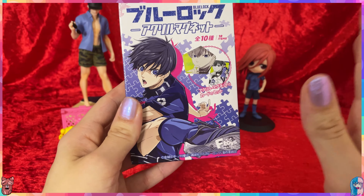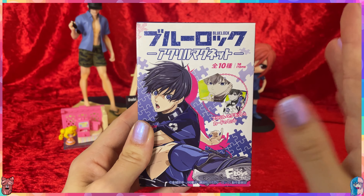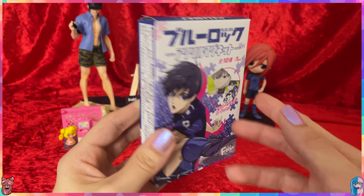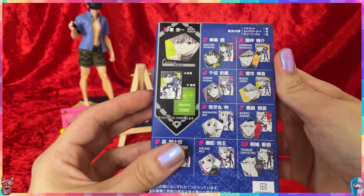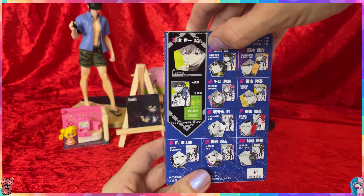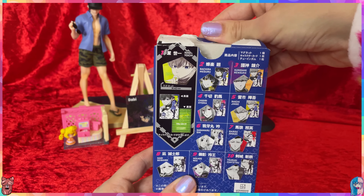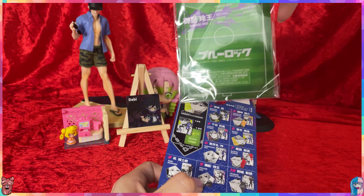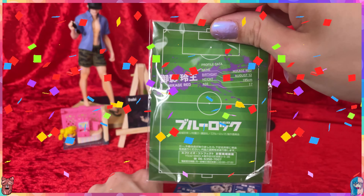Let's do a Blue Lock one next. I almost have the complete collection — these are the Blue Lock magnets and the food item is a piece of gum. I think this is the final box I need and I still need Rio. So this should be Rio if all the items I bought are all different. One, two, three — yes, it's Rio! I told you!